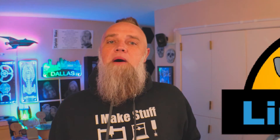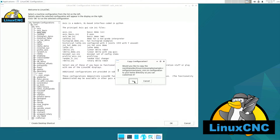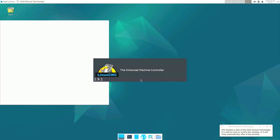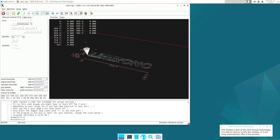We couldn't get G-Sender going on the Pi 5. What about LinuxCNC? This one is going to be limited to people who have the hardware to use it. LinuxCNC is for those with the compatible hardware — sorry Gerbil folks, we're not going to be able to use this — but it does run on the Pi 5.